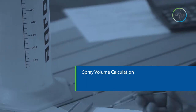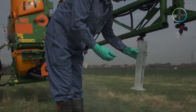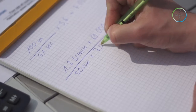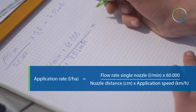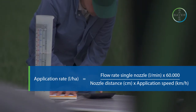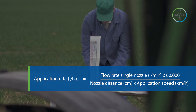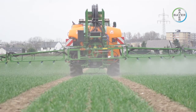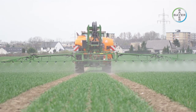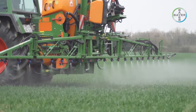Spray volume calculation. Having measured the tractor speed in km/h and the average nozzle output in litres per minute, we now have the basis for calculating spray volume in litres per hectare. Application rate (L/ha) = flow rate per single nozzle (L/min) × 60,000 ÷ (nozzle distance in cm × application speed in km/h). An application rate of 200 litres per hectare is typical for herbicide or insecticide application. Fungicides generally need a higher water volume of 250 to 300 litres per hectare.